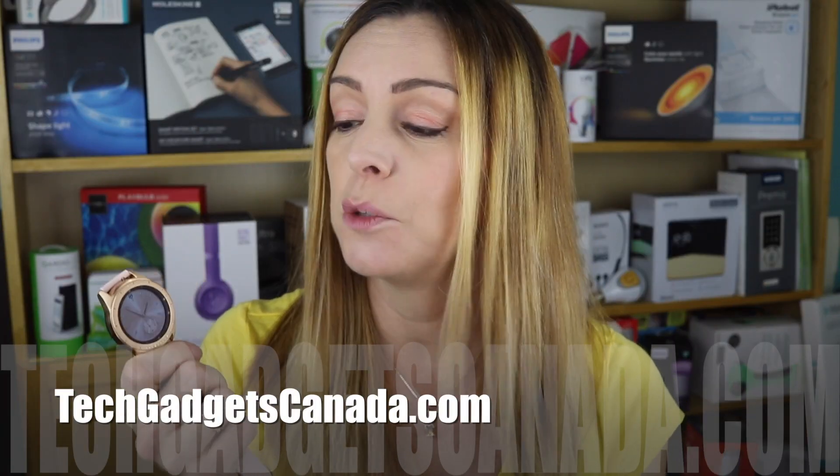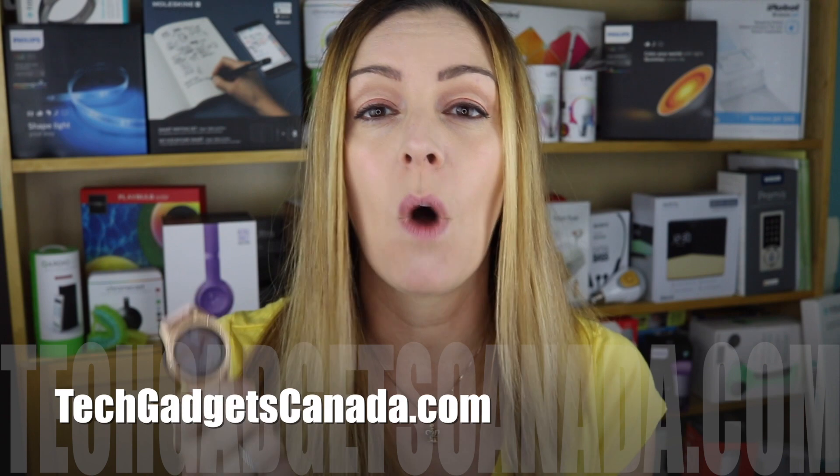Adjusting those two settings should now make it easier when you want to communicate right from your Samsung watch. If you liked this quick tutorial and found it helpful, please hit that like button and consider subscribing, since it helps me keep making more videos here on YouTube. I'm Erin — you can catch me on Twitter or Instagram at ErinLYYC. Until next time!